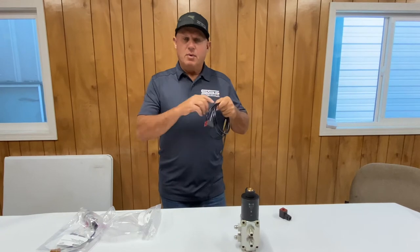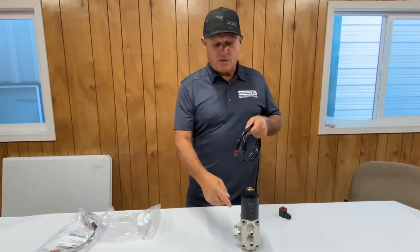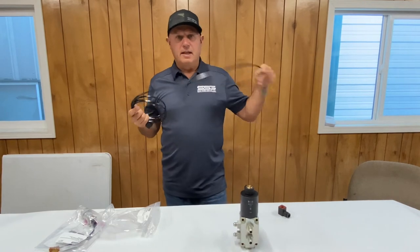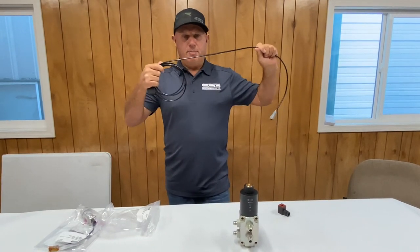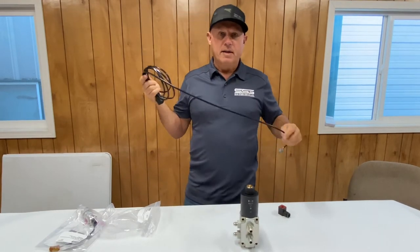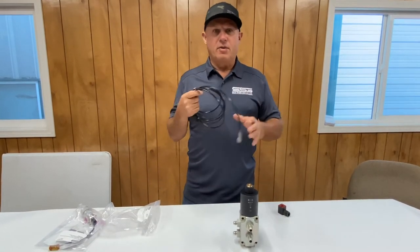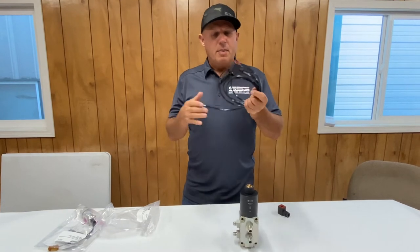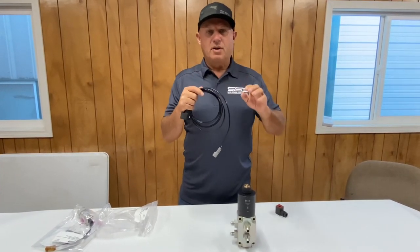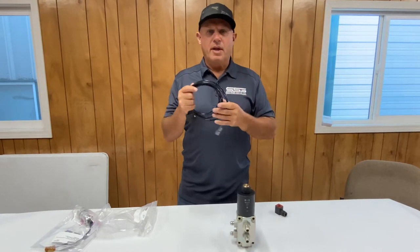If you have any extra cable, loop it back just near where the solenoid is and put a tie wrap on it. That way, if you accidentally leave it connected and drive away from the machine, it'll pull and snap off some of the tie wraps but should save your wiring. If you drive 50 feet away it's going to tear the whole thing apart, but having that little extra wire gives you a bit of play room.